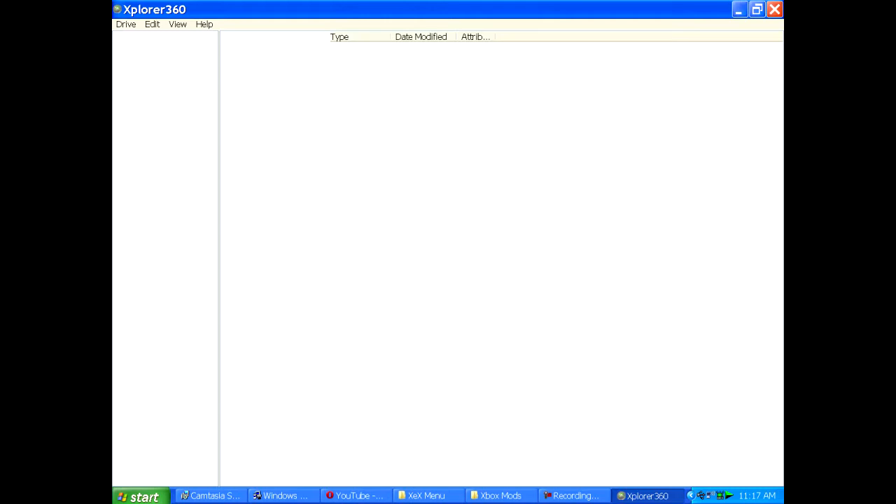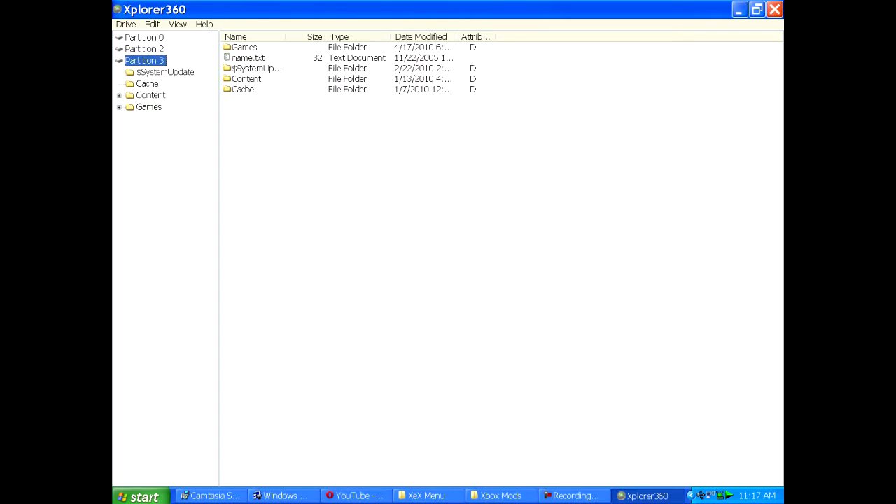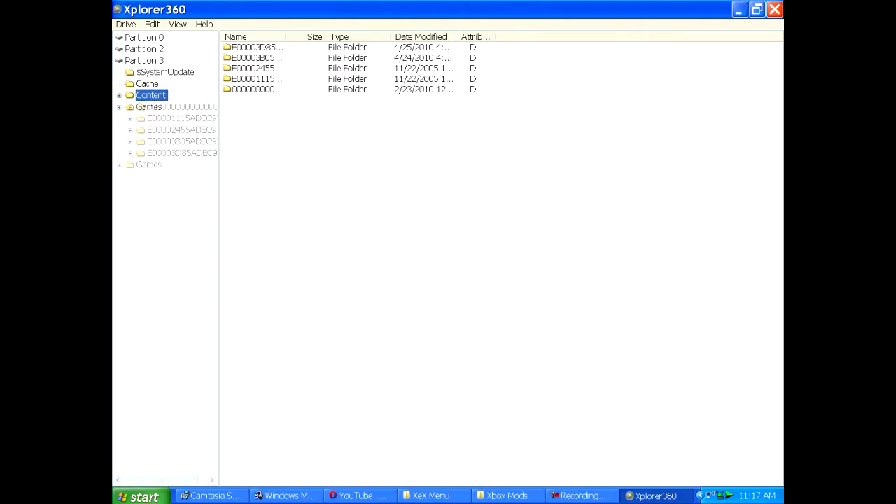Just wait a little bit — it takes some time for me. Okay, so you'll see three partitions: zero, two, and three. You want to open up three, click on Content, and you want to click on the zero-zero folder. Don't open it, just click on it, and then you'll see all these folders right here.